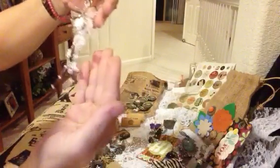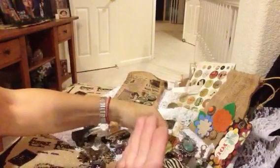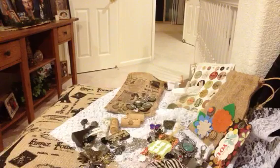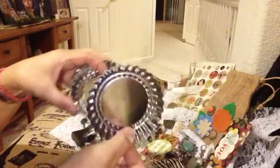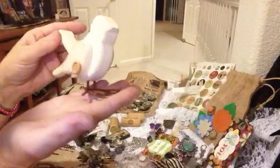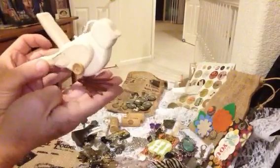Thank you so much. And then there's — oh, look at these pans. Little chart pans that I can alter. Thank you so much, Muriel. And then there's this bird.